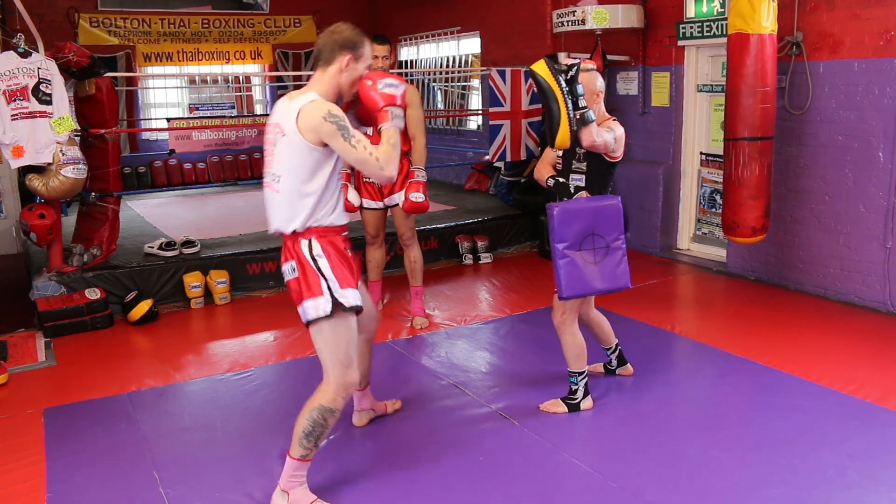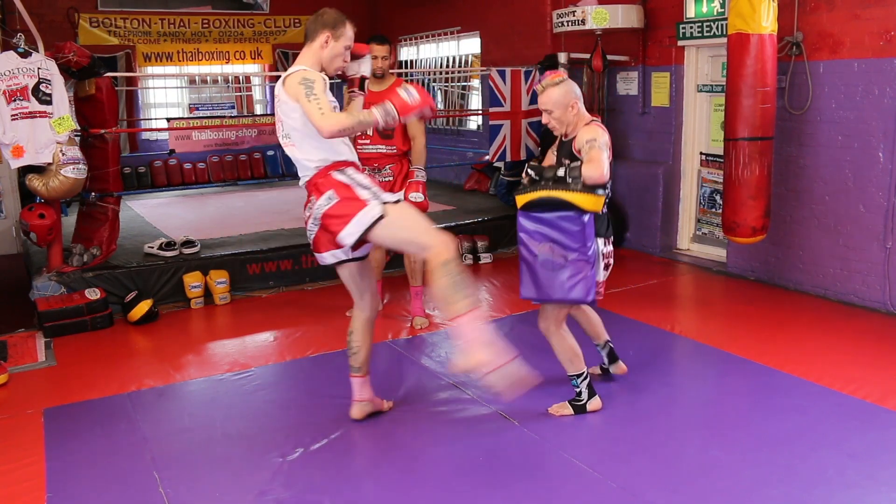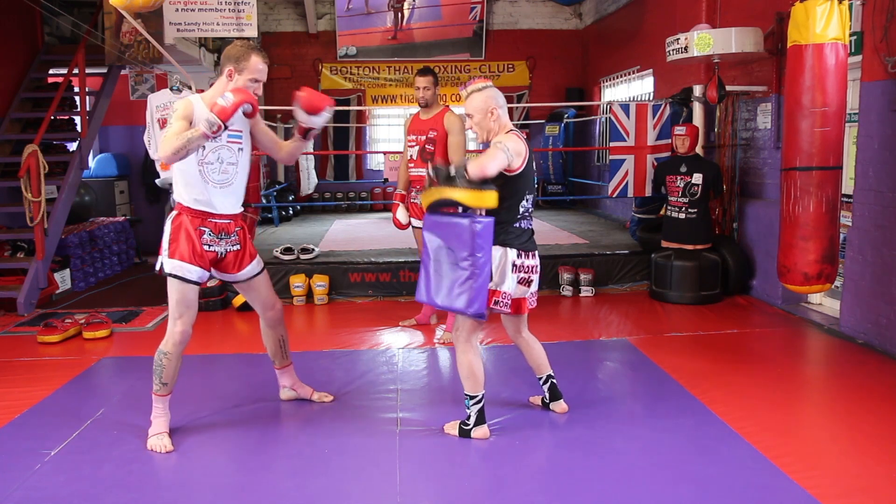Starting off first with the basic left jab, followed with the kick going across the leg. So it's left jab, right kick.